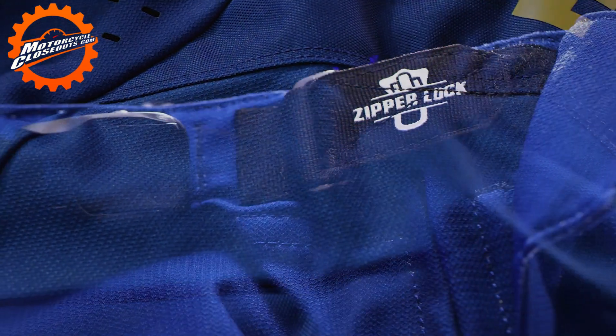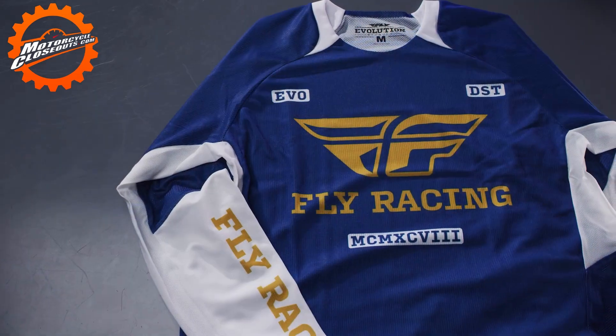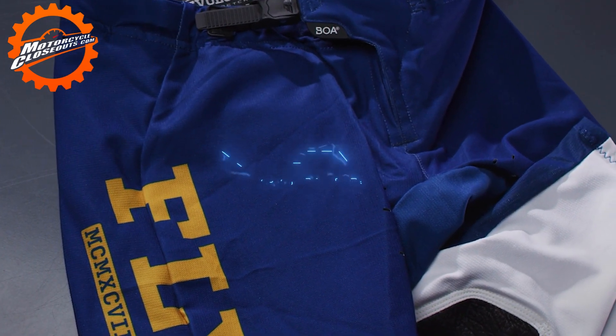The full-floating, durable 900D seat surrounded by hex stretch material moves naturally with your body. An exclusive zipper-lock system keeps pants closed. The EVO DST line of racewear, from Fly Racing.